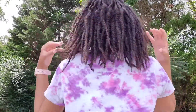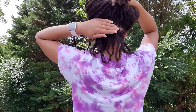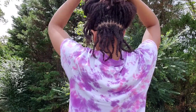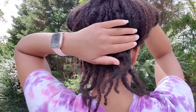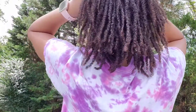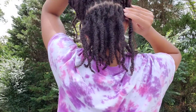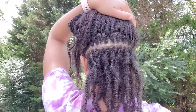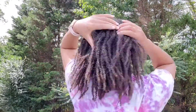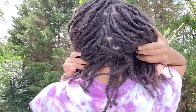Here are my results — it's the next morning and my hair is all dried. I absolutely love the look of a fresh retwist. To be able to see my scalp again, I just absolutely loved it.